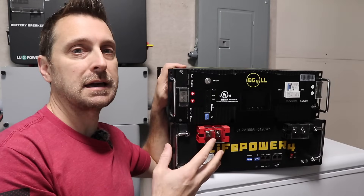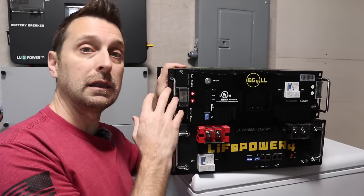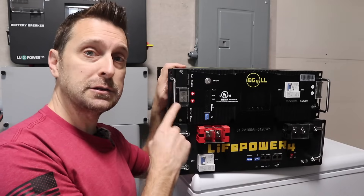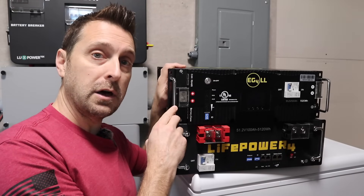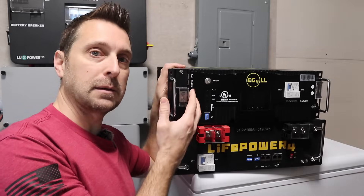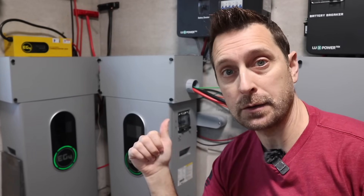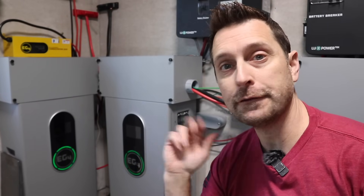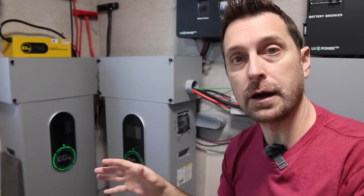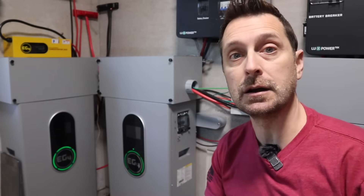Compared to a wall mount style battery, these server rack batteries are a lot easier to move around. Each battery weighs a little over 100 pounds, and as you can see these are up on this refrigerator — it wasn't that difficult for me to get them up there. However, these wall mount batteries are 280 pounds a piece and you have to have two people to move them around, though once they're on the ground you can walk them into place, which is what I did here.